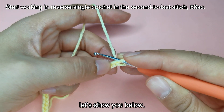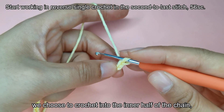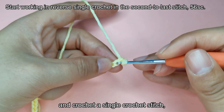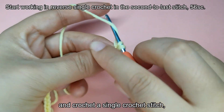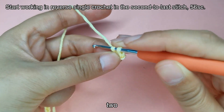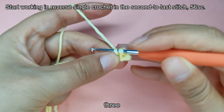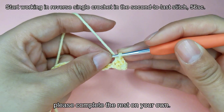Let's show you below. A complete stitch forms a V-shape. We choose to crochet into the inner half of the chain, skip a stitch which is the second last stitch, and crochet a single crochet stitch. Please complete the rest on your own.